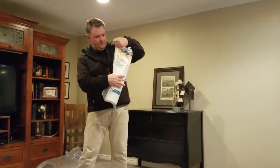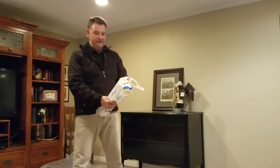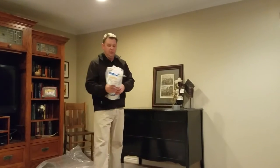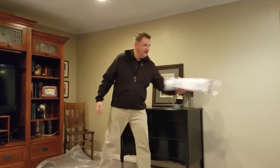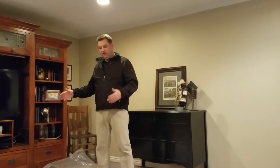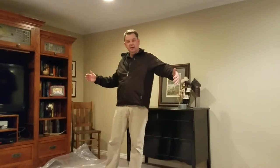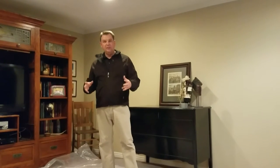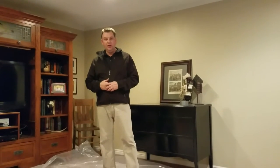First of all, I've got some plastic here. This is a 3.5 mil, 10 by 25 sheet I got at Home Depot. You don't need 25 feet, but you do need the 10. I suggest you cut off 10 feet of that. You could do 8 — that wouldn't be bad, especially for a kid — but for a man's sleeping bag and all that, probably 10 by 10 is the best way to go.